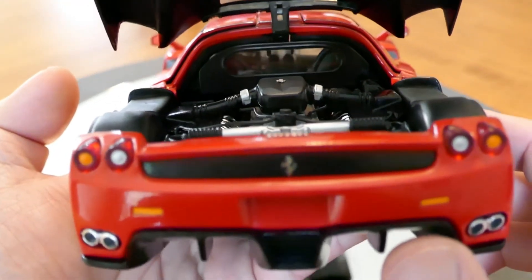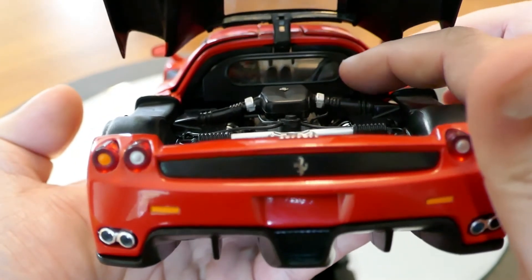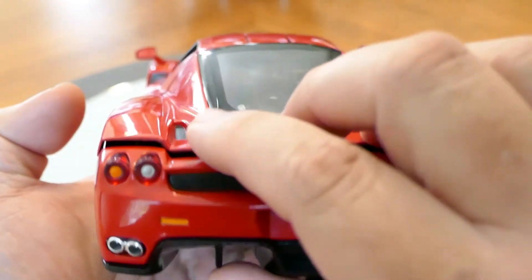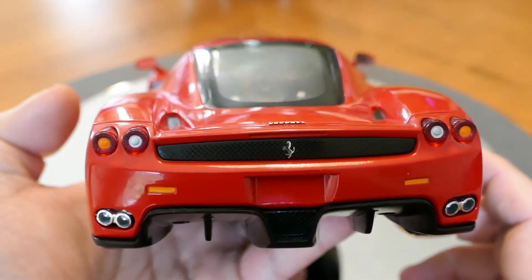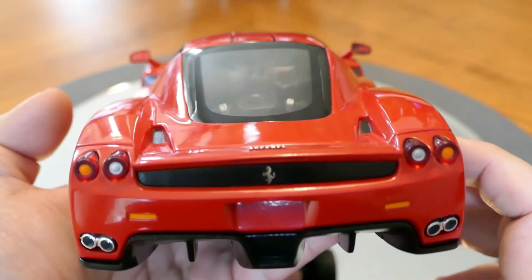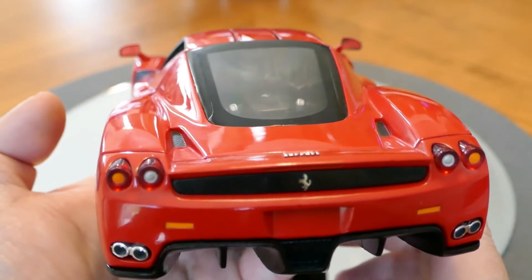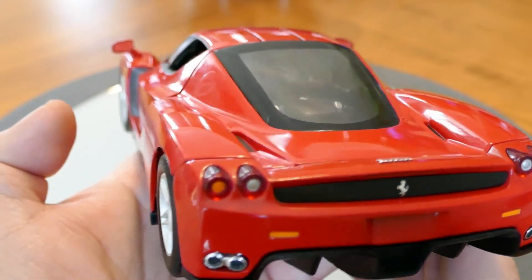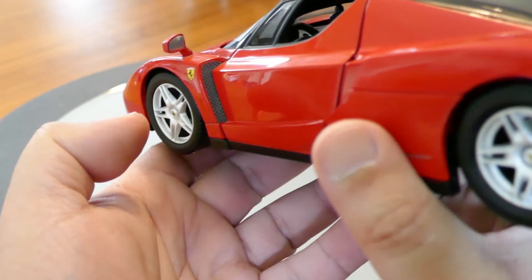Also, you can see there's a window here into the passenger compartment, which, once you close the lid, allows the driver to see through the rear glass but also prevents engine noise from coming in — because there would be no separation between the engine bay and the passenger compartment if that window wasn't there.